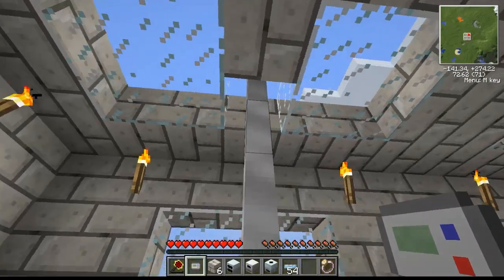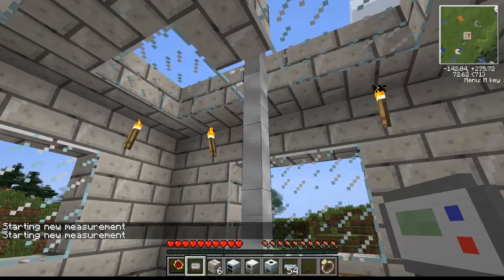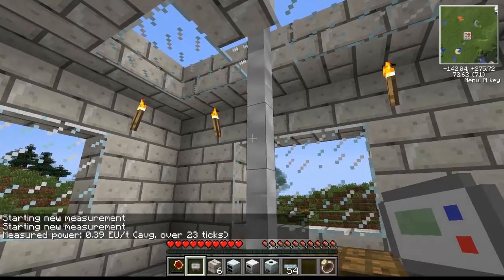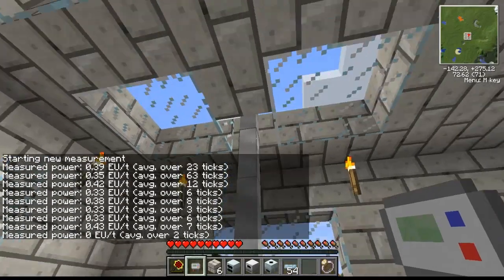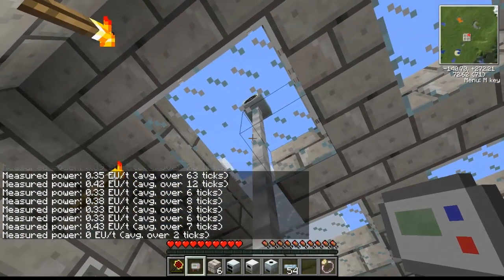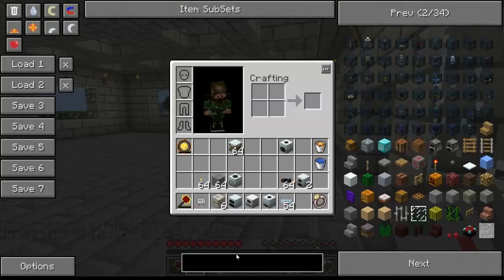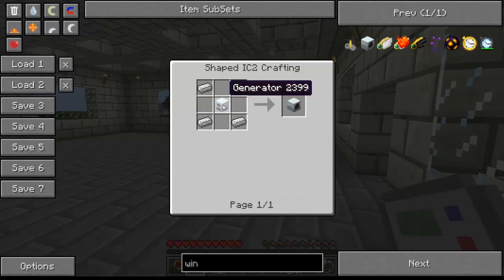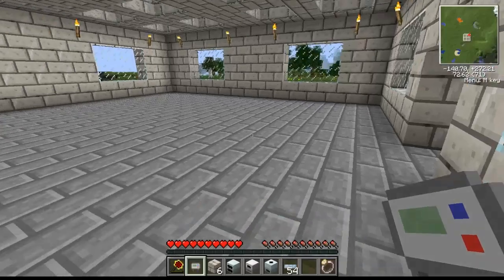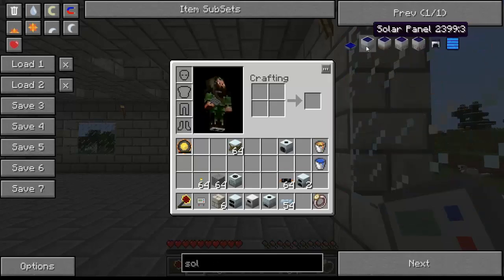Taking our EU reader, we start a new measurement and get about 0.39 EU per tick — so the windmill isn't doing very well. It's not as good as a solar panel. Its recipe uses iron around a generator, which is probably why it's so low-powered. Solar panels are actually harder to craft — you need coal dust, two electronic circuits, some glass, and a generator.